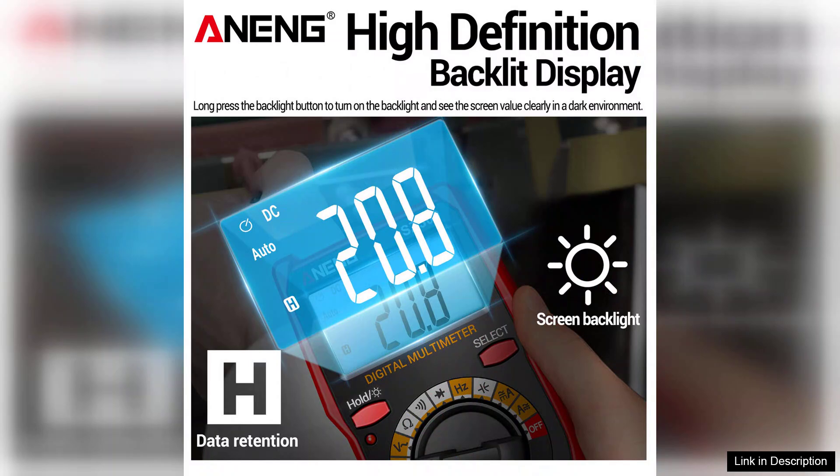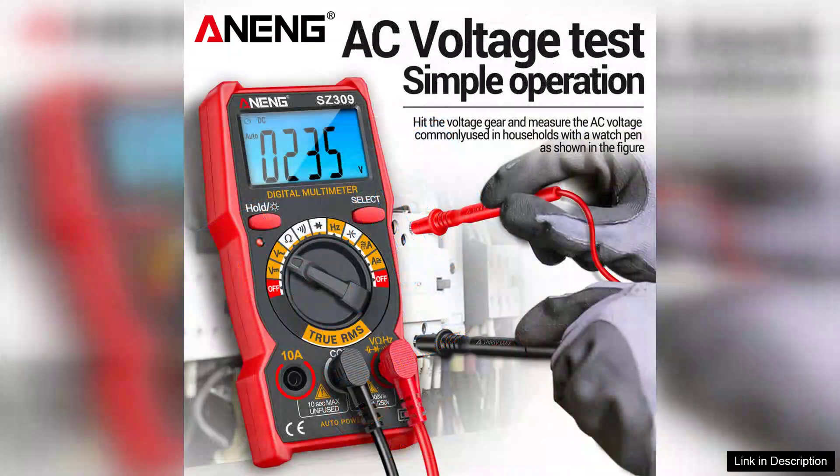The multimeter offers various measurement functions, including resistance, continuity, and diode testing, which further enhances its functionality.